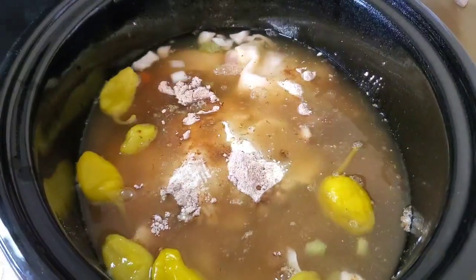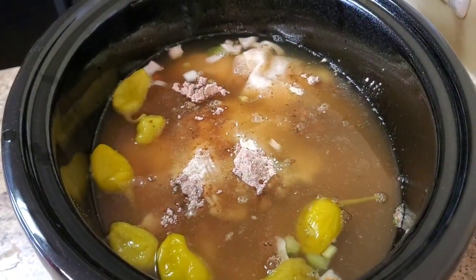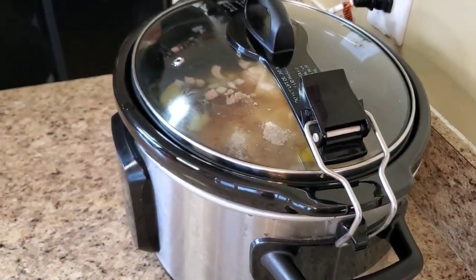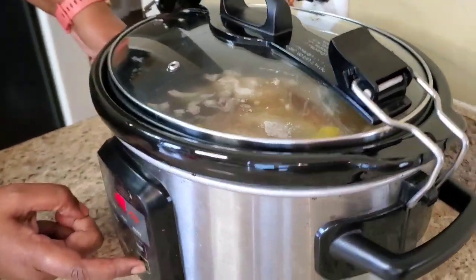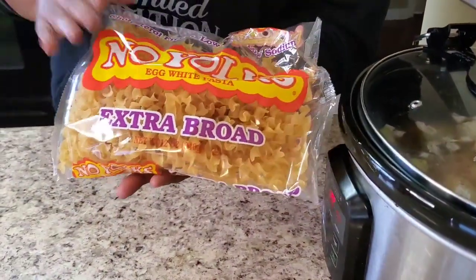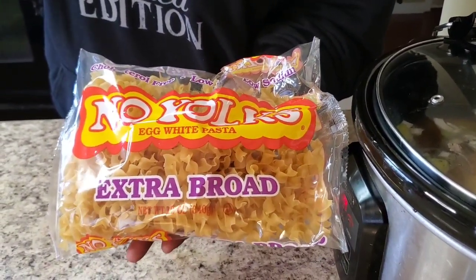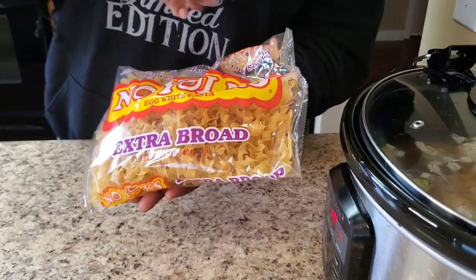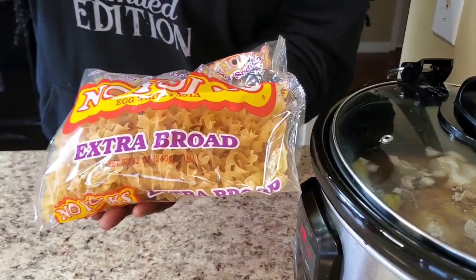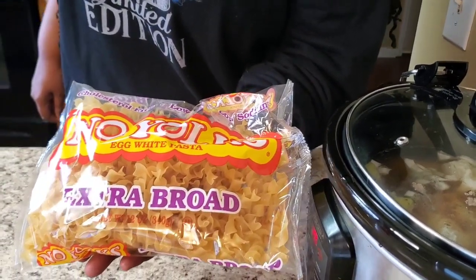I'm gonna cook this on high for about four hours — that's all it is to it. Now did y'all see how fast that was? I'm gonna put the top on. It's on high, it says six hours but I'm letting it cook for four. After that, all we're gonna do is put our noodles in and let that cook a bit. We'll take the chicken thighs out, debone them, and put the meat back in the pot. I'll see y'all when I get back!